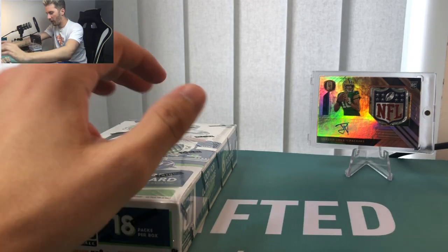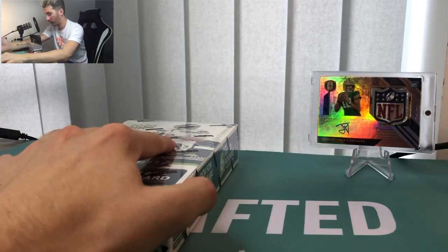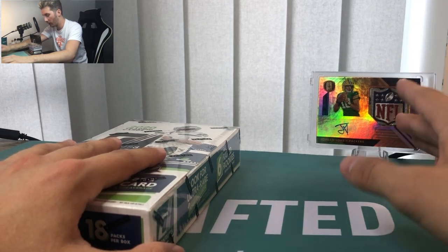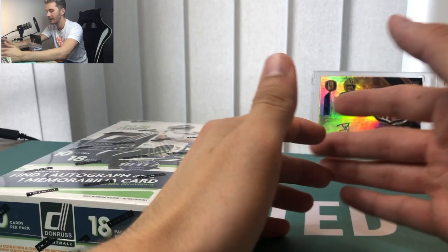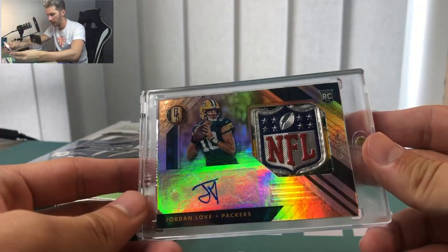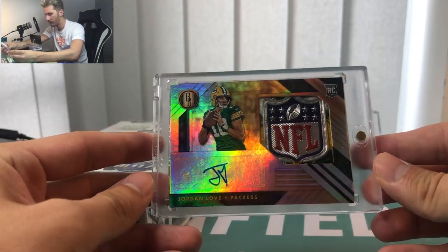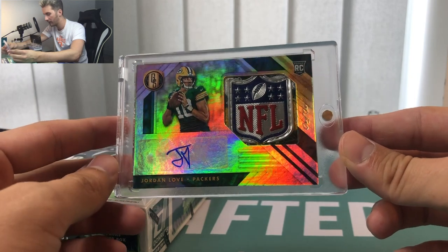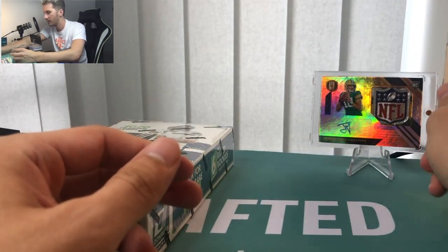I'm buzzing to open this one up. We had to put the one-of-one Jordan Love in the background because I'm not sure if I'm ever going to possess a card that looks like that ever again. Me and the boys pulled that out of a Gold Standard box just the other day. Look at that — one-of-one Jordan Love NFL Shield. We don't know what to do with it yet; if he has a Hall of Fame career this card's going to be worth millions.